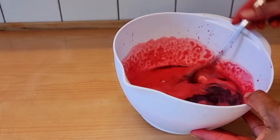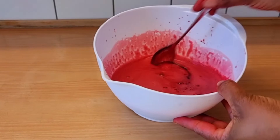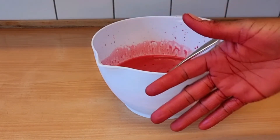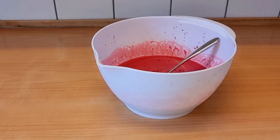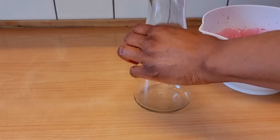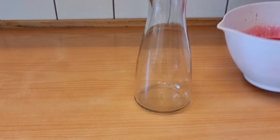I'm done extracting the juice, and this is what it looks like. It is so yummy — it tastes so good, I promise you. Now I'll go ahead and get my container and transfer the juice into it.